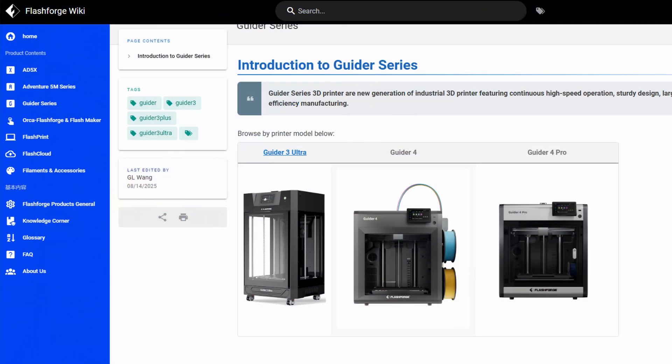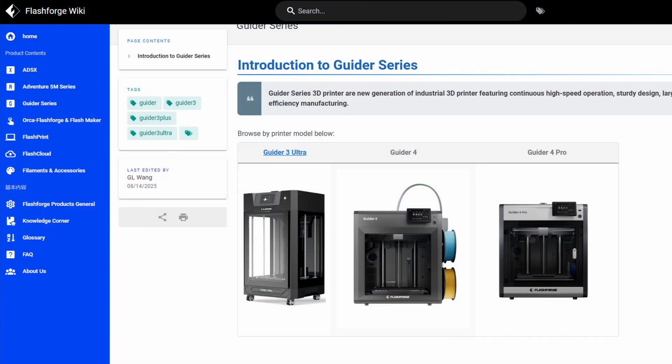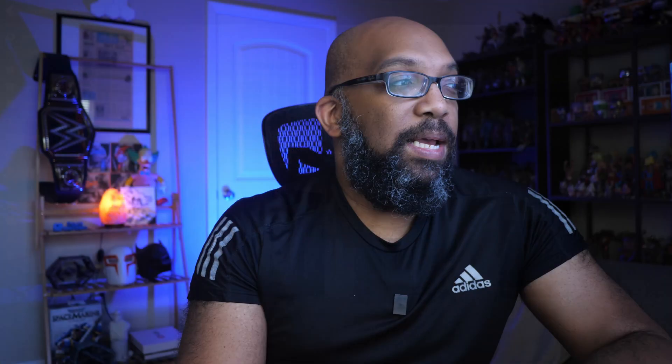But we don't know when they're coming out. They were supposed to come out this year but it's been all silence. I went around trying to find anything about these printers and the information is pretty scarce. On their wiki page there are placeholder slots for the Guider 4 and the Guider 4 Pro — where they'd put guides, tips, tricks, and prints for these printers. But it was last updated on August 14th and you can't click through to them; it's just pictures.